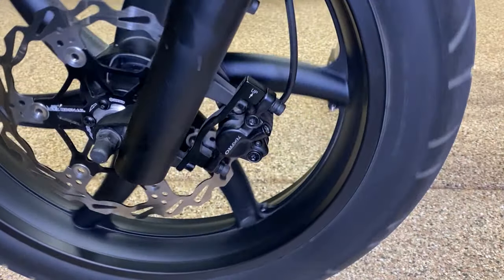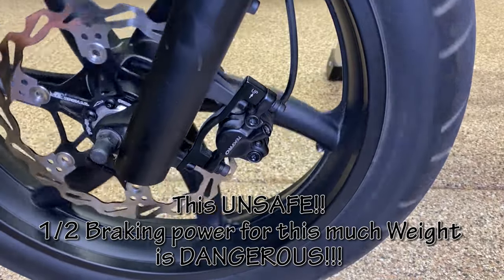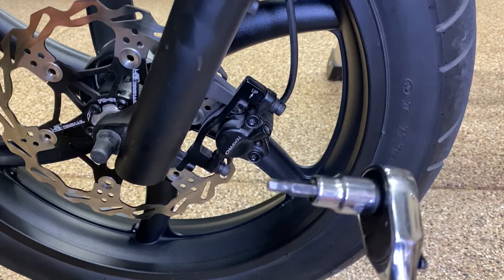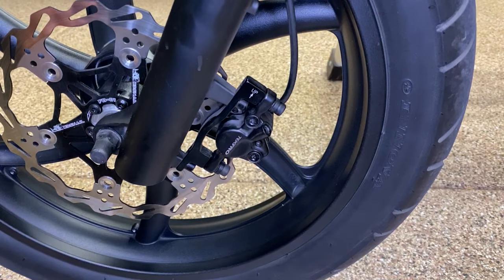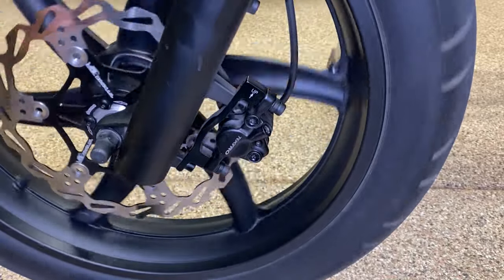I'm all back together. Brakes work, but I'm only getting half of my stopping power because only half of the pistons are working. Here's what I recommend: grab a 5 millimeter socket and a 3 millimeter tool to take off the pads, pull your calipers off — it only takes a minute or two — and check to see if both pistons are working. I can almost guarantee the inside piston is the only one working. I've got the same problem on the back.